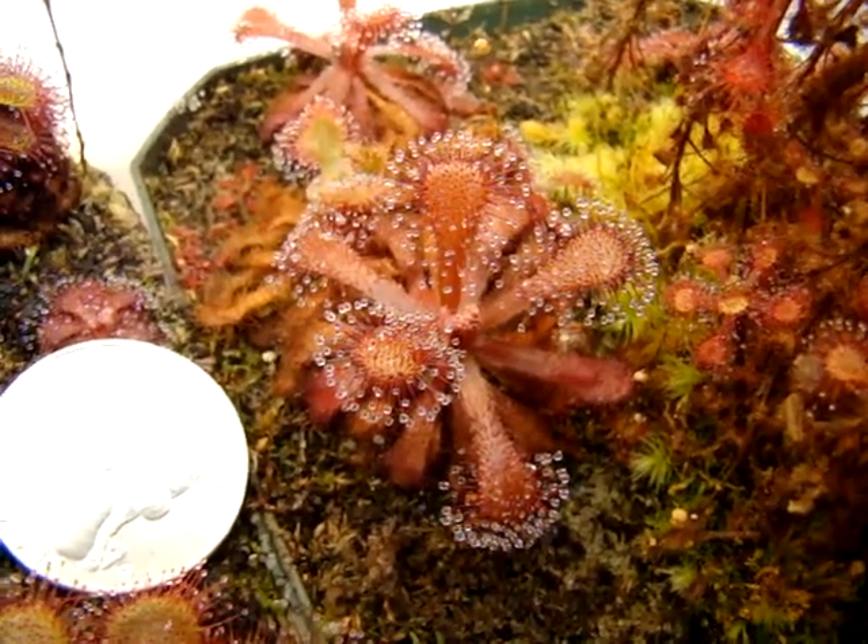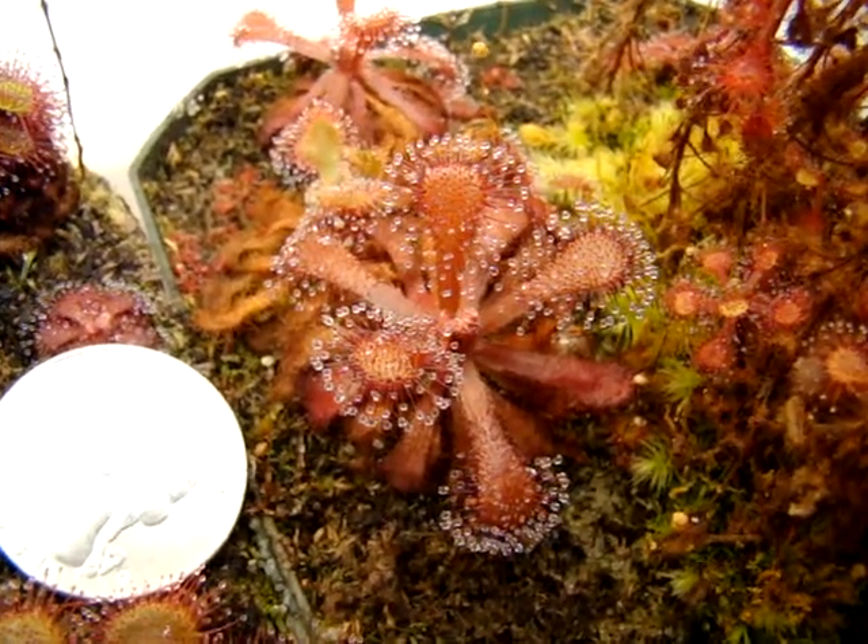It just kind of has stuck around in my collection since I first started. So there you have it — that's Drosura venusta.